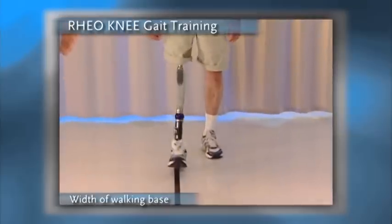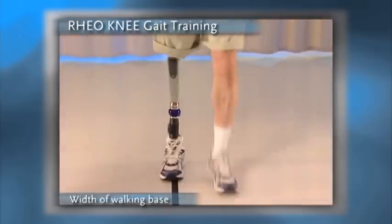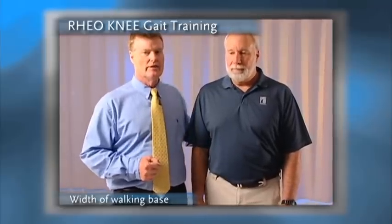Gil, come on back. What we want to do is have a more symmetrical width of walking base, and this is something we'll talk about in just a few minutes.